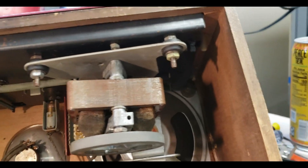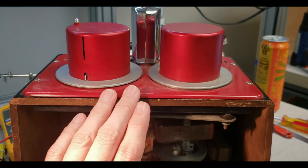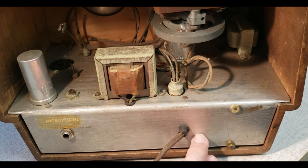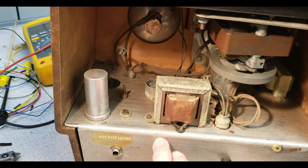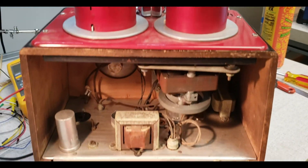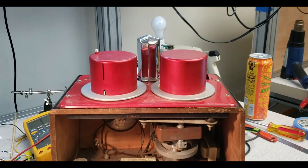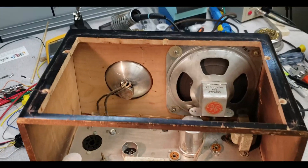That transport is clearly professionally made. So like I said, the evidence leans toward this maybe being from the back of a magazine or something, and that somebody hand-built this. I'm going to attempt to get this out today so I can make a list of all the capacitors I need to order. Let me pull the transport out and we'll take a close look at it.